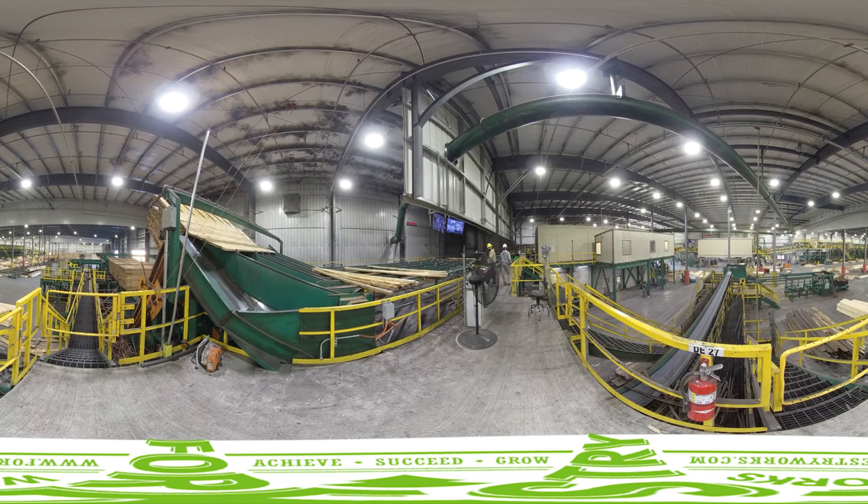The lumber is then placed in the kiln to be dried by blowing hot air around the wood. After the lumber is dried, the packs are sent to the planer mill where they are separated.